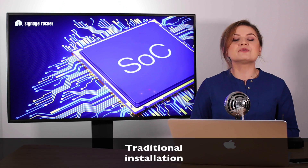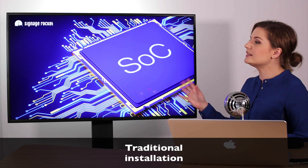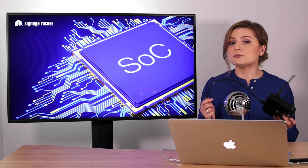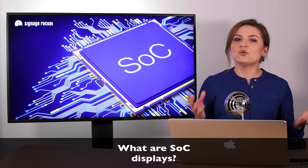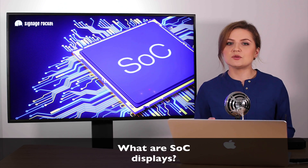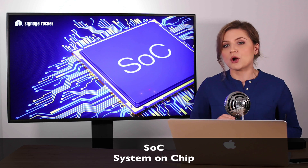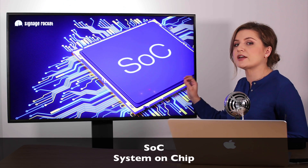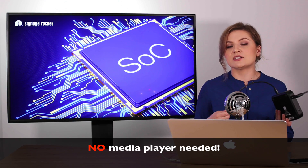Let's start with a traditional digital signage installation that normally requires a display plus some sort of a media player device connected to it to communicate with the server and play media content. So what are SoC displays? SoC stands for system-on-chip and it's a powerful multi-core processor that's mounted inside the enclosure of the commercial grade display, replacing that traditional media player device and its cabling.